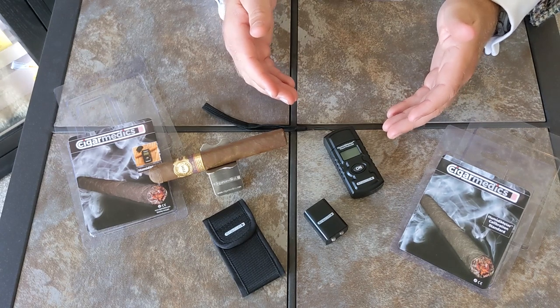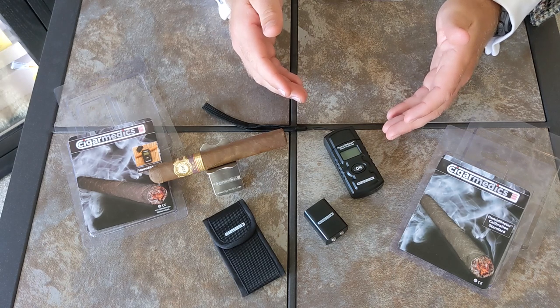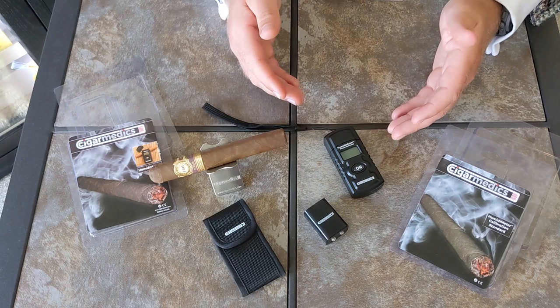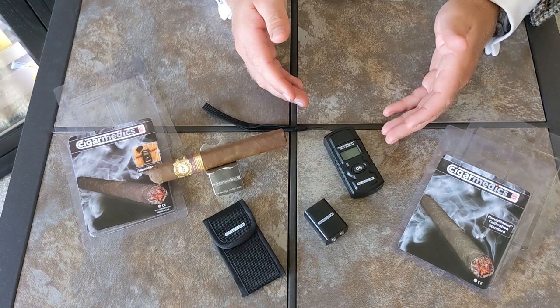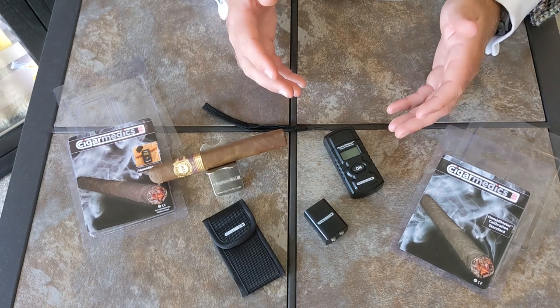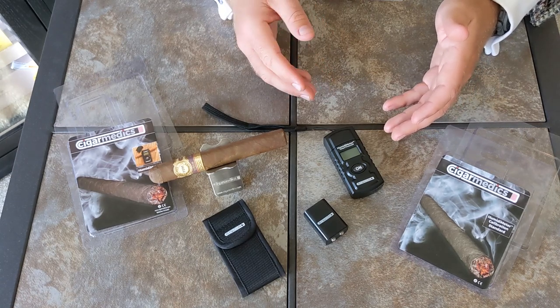If the cigar reads between 60 and 70% you can expect a slow even burn and smoke with a smooth draw and optimal flavor and taste. If the device reads over 70% you'll likely have a difficult draw, uneven burn or tunneling, and an increased probability of mold. All of which I agree with.